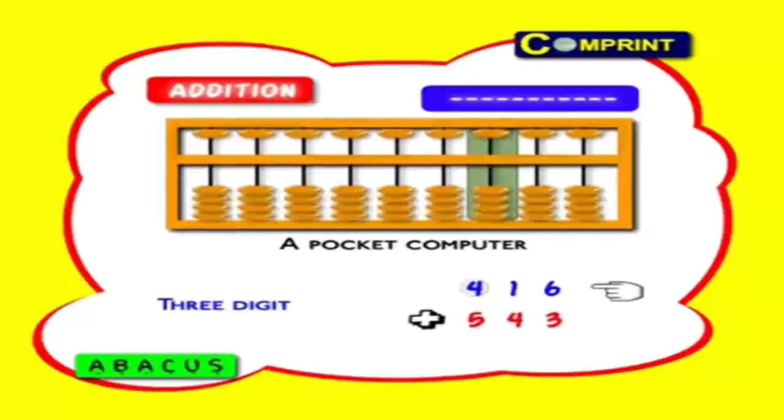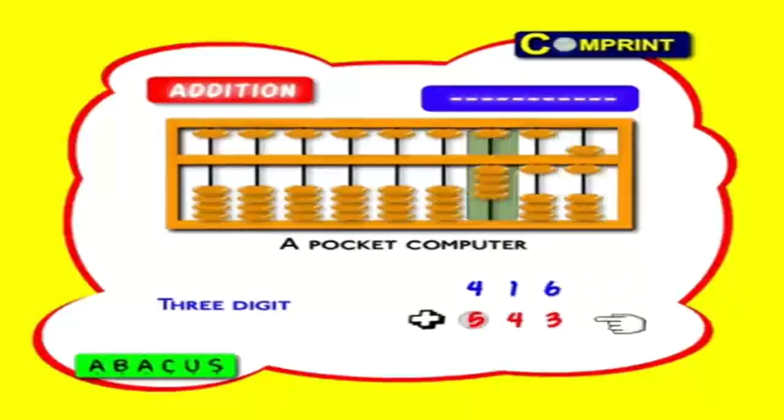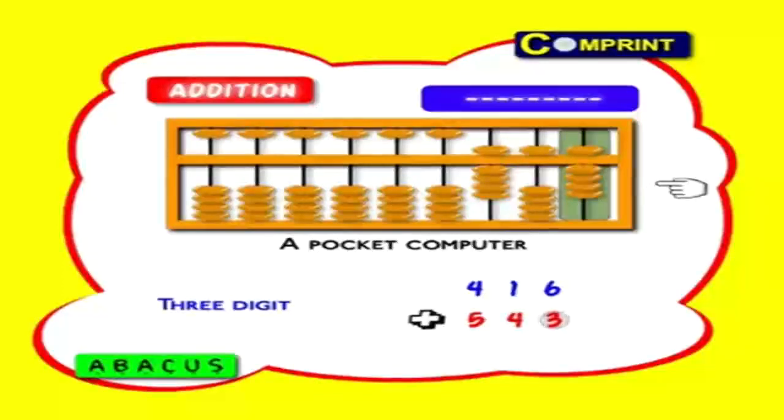3-digit number: 416 plus 543. First feed number 416: 4 hundreds, 1 tens, 6 ones. Now add number 543. First, 5 hundreds in hundreds place. Next 4 tens — here we don't have 4 tens to add. No problem, it is simple: move down 1 heaven bead, that is 5 tens. Now take 4 tens from it and minus 1 ten — that is, move down 1 earth bead. Finally add 3 ones in units. That's all. Answer: 959.